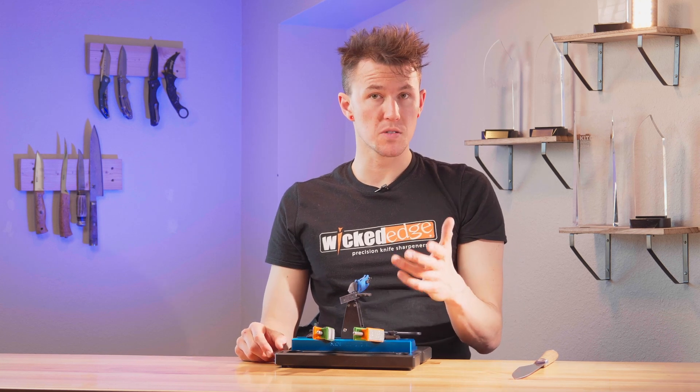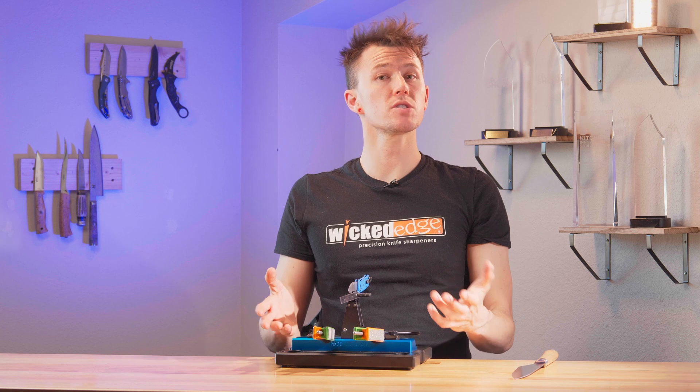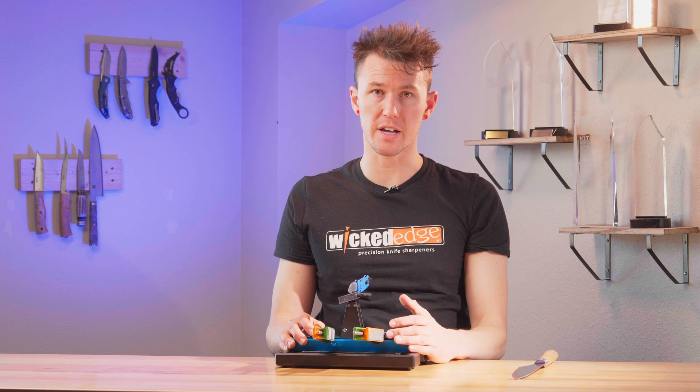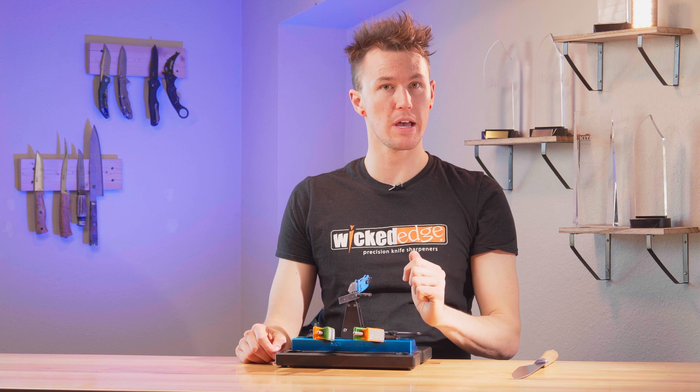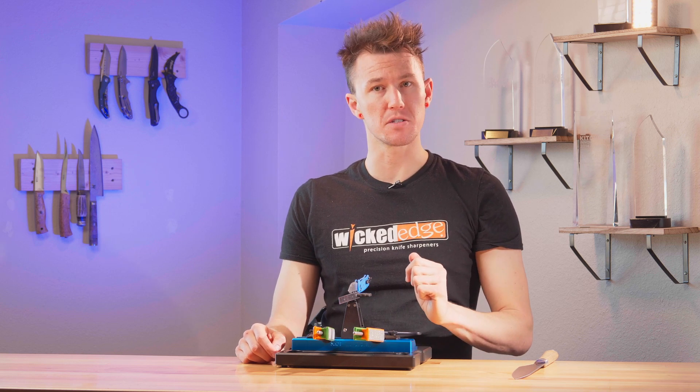This method of finding the angle and sweet spot should work for just about every blade out there, but we can't guarantee it for every single one. If you're having trouble with a blade, please reach out to us at support@wickededgeusa.com and we'll be happy to help you figure out your settings. In the next video we'll talk about how to actually sharpen your blade and how to break in those brand new diamond stones.